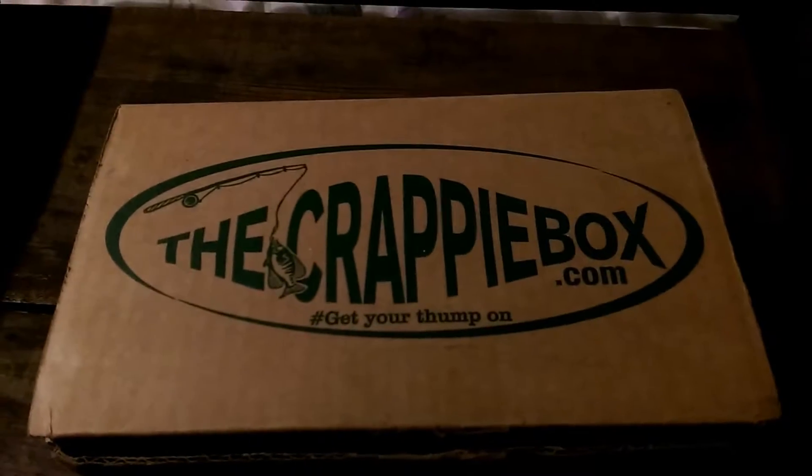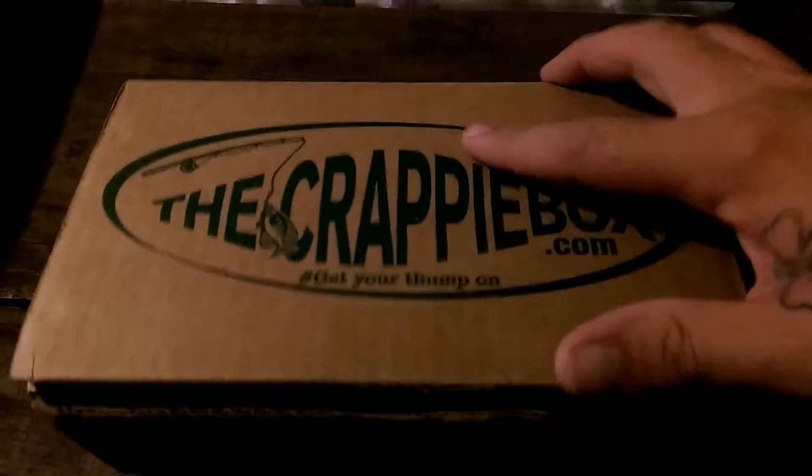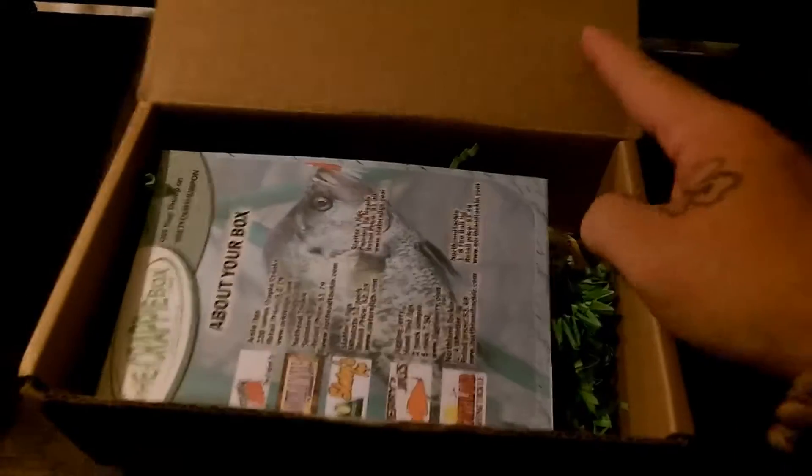Alright guys, John here. I just got my crappie box in, so let's do a little unboxing video. It's going to be the first one I've ever done. I thought I'd share it with you guys here on Instagram and Facebook and all over our social media.